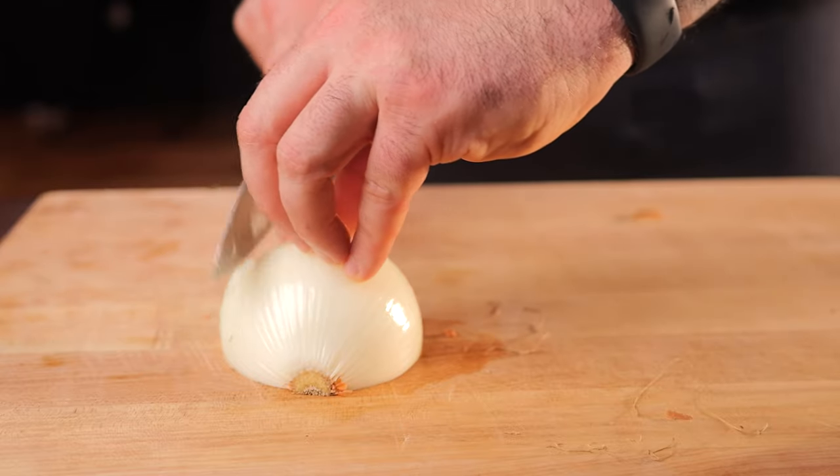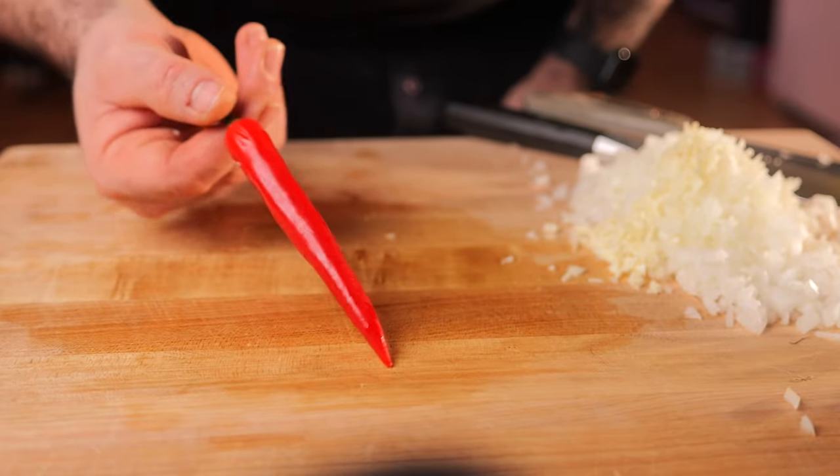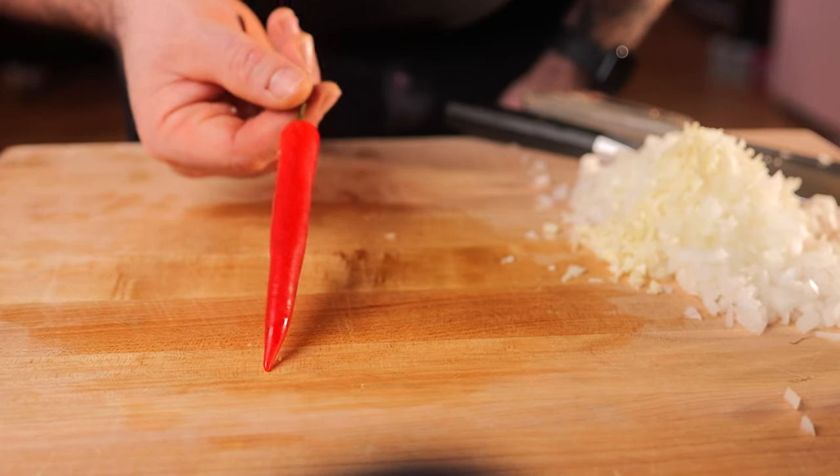Let's make a chicken parm. Start by chopping an onion and some garlic. I just happened to get these beautiful peppers, so I'm going to be using them.